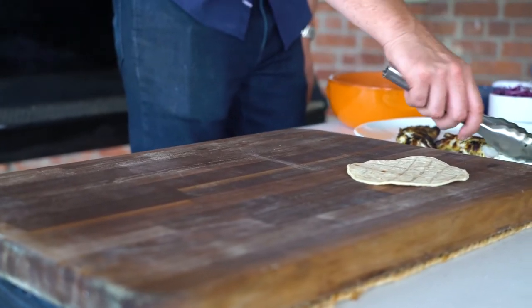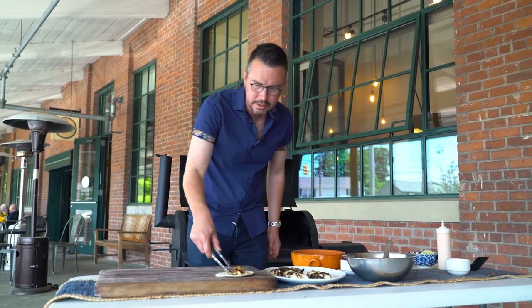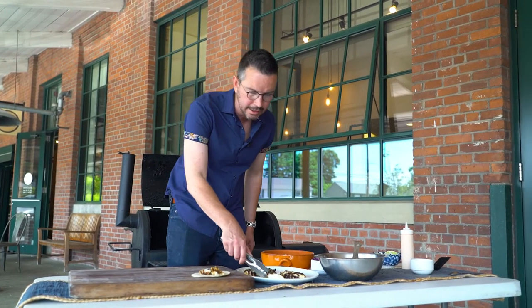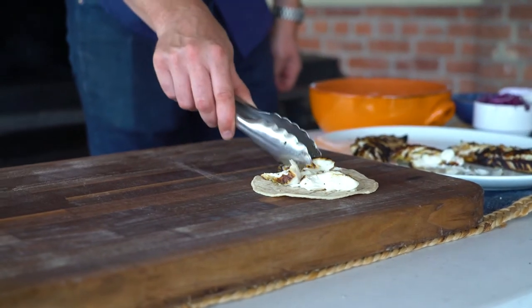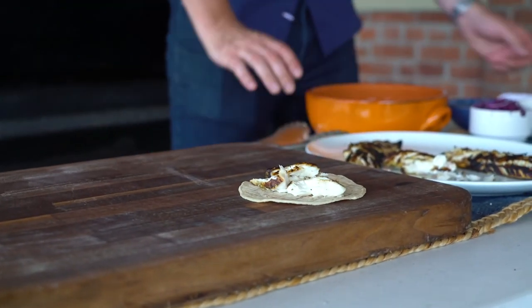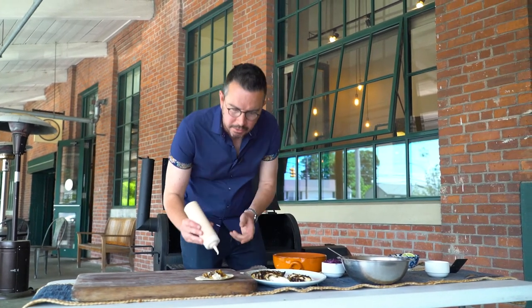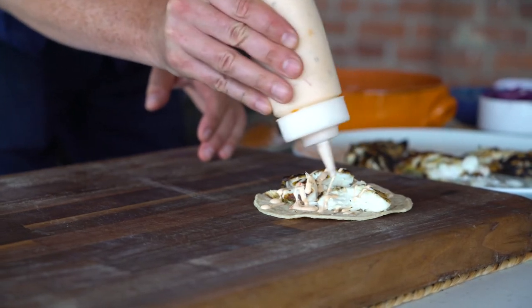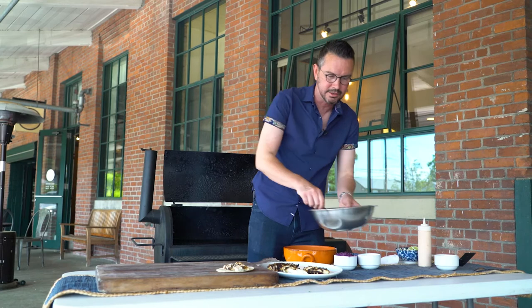So as I said about this bass, it's very, very flaky, and that's exactly what you want in a fish taco. Just break off some beautiful chunks — they'll come right off the skin, and you can see the inside stays nice and moist while the outside has that beautiful char on it. Over here I've got a quick little crema that I made. This crema is made of cream cheese, mayonnaise, chipotle, and lime. It's just a little something to add a little smokiness and creaminess to the dish.